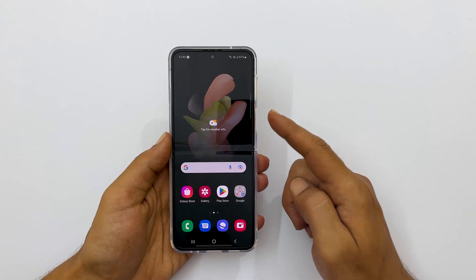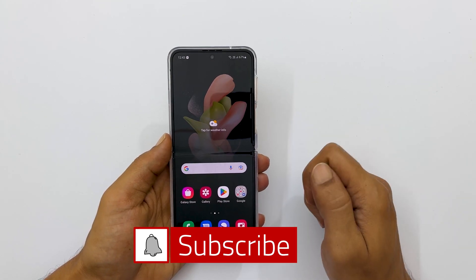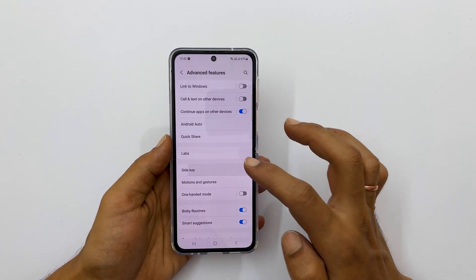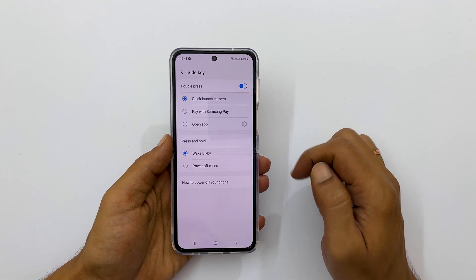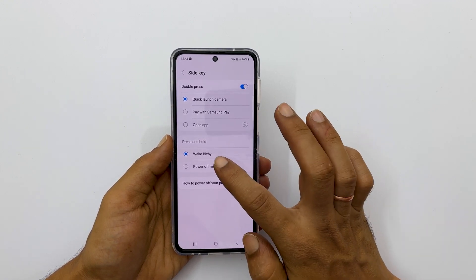If you want to use the side key as the power button, you need to customize the side key. Go to Settings, then Advanced Features, and then Side Key. This is the section which assigns the role of the side key press and hold gesture. Currently, Wake Bixby is selected — change it to Power Off Menu.